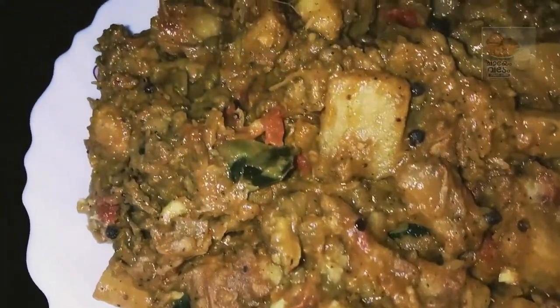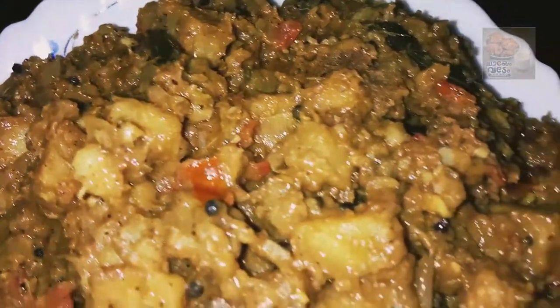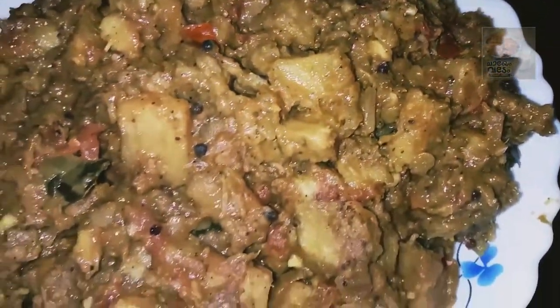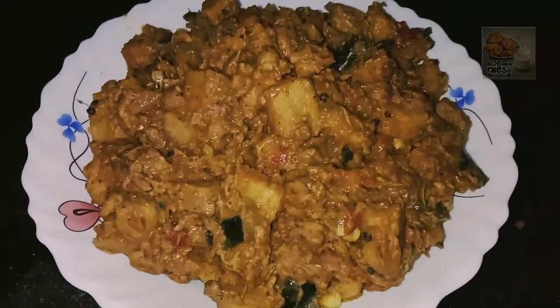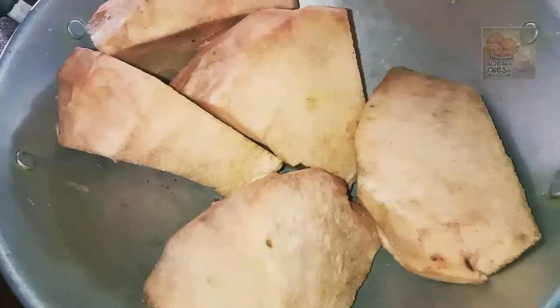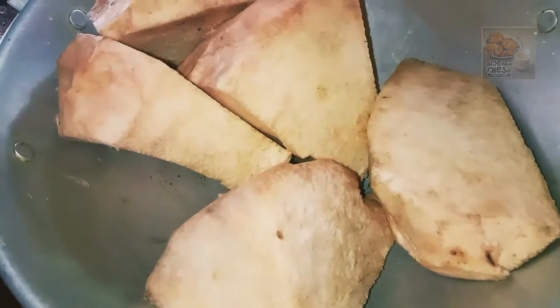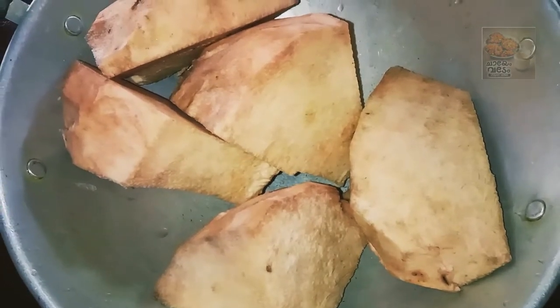Hello everyone. We are going to add a chain roast recipe.